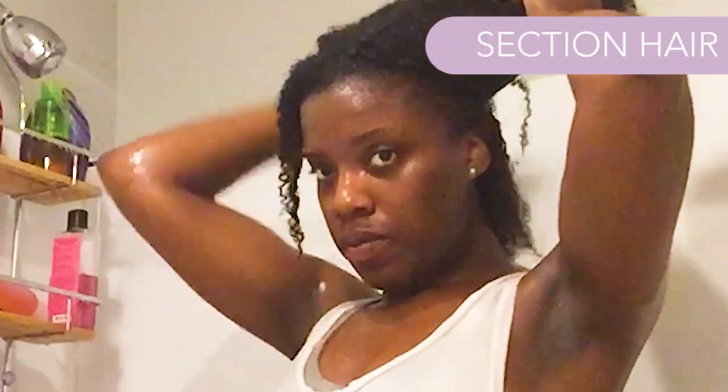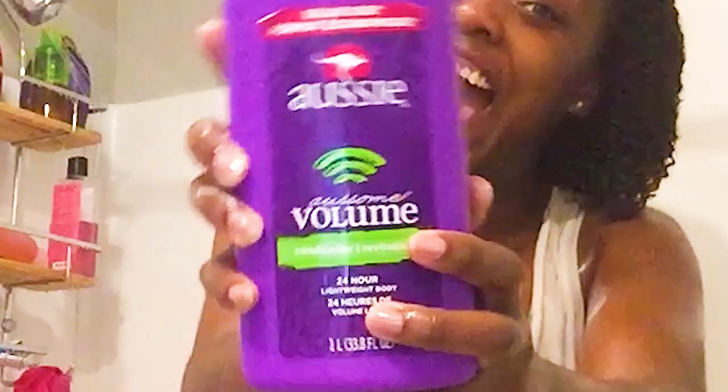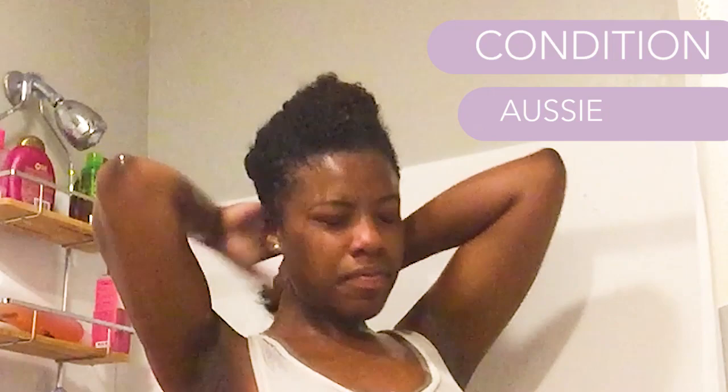Now we're rinsing our hair — make sure you get all the shampoo out so we can move on to conditioning. Before we get into conditioning, we're going to section our hair. You're going to hear me say this several times throughout the video: working in sections. Grab your Aussie conditioner — about that much to start — and I'm working with that one bottom section right now.